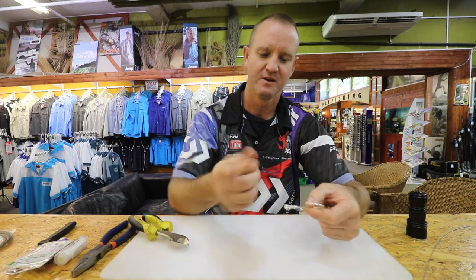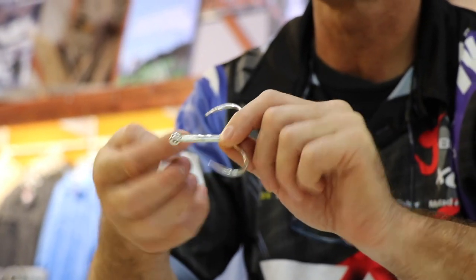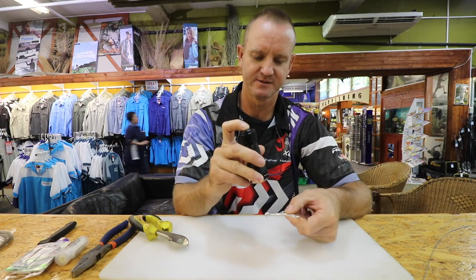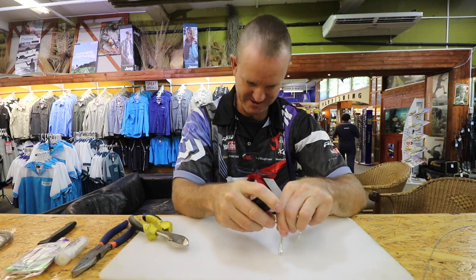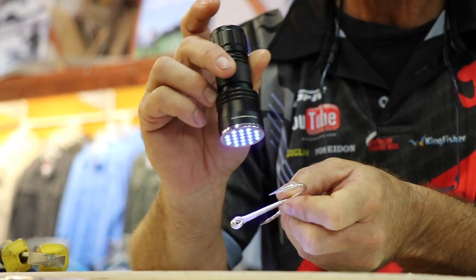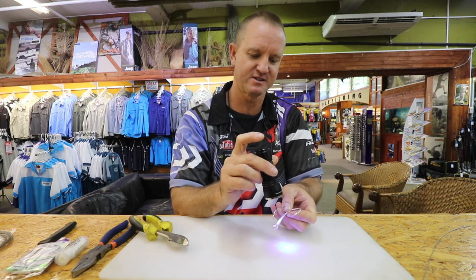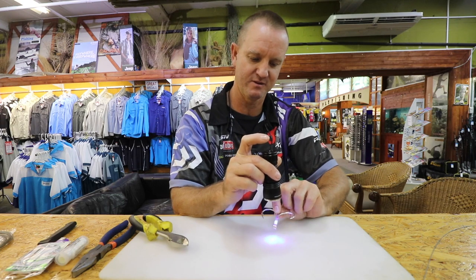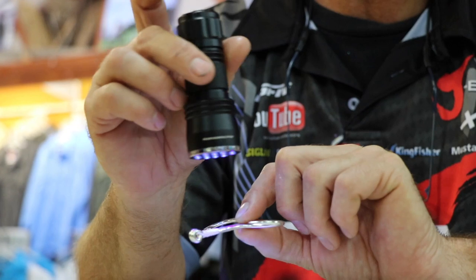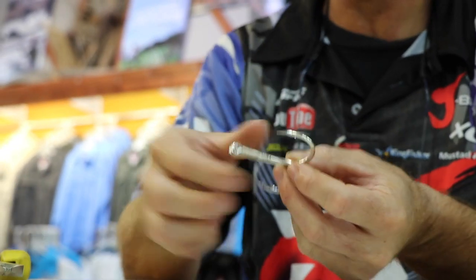Just take your fingers and rub it in all the way around, smooth it out a bit. Use the UV light - make sure everything's in line - and just use a UV light to actually bake the Loon's knot sense, just a couple of seconds on each side until it's dry, then turn it over. If you go outside, normal sunlight will do the same job. And that's done - you can see it's no longer tacky.